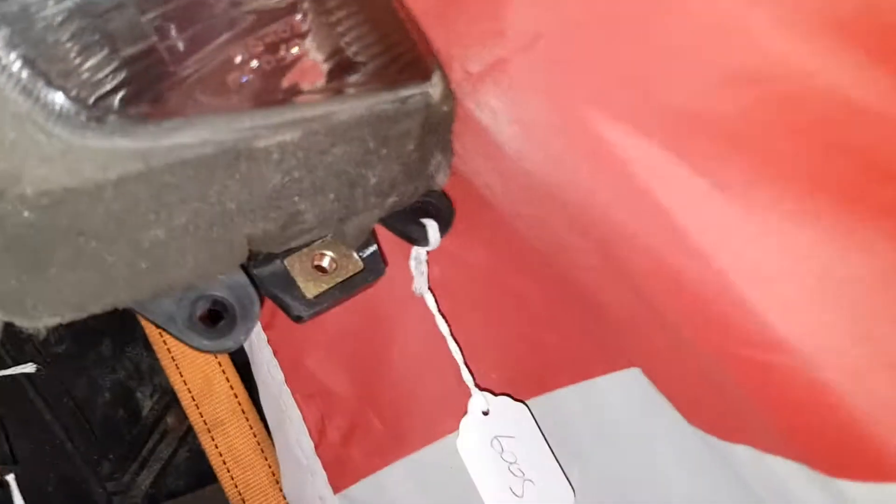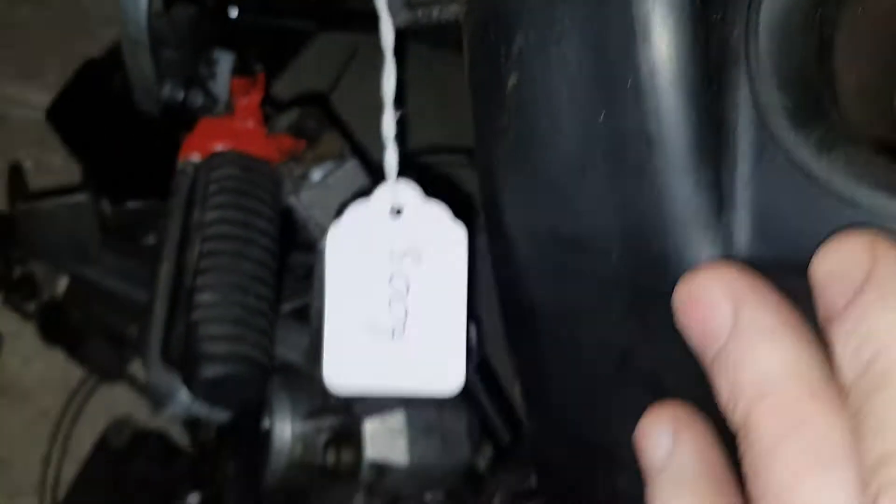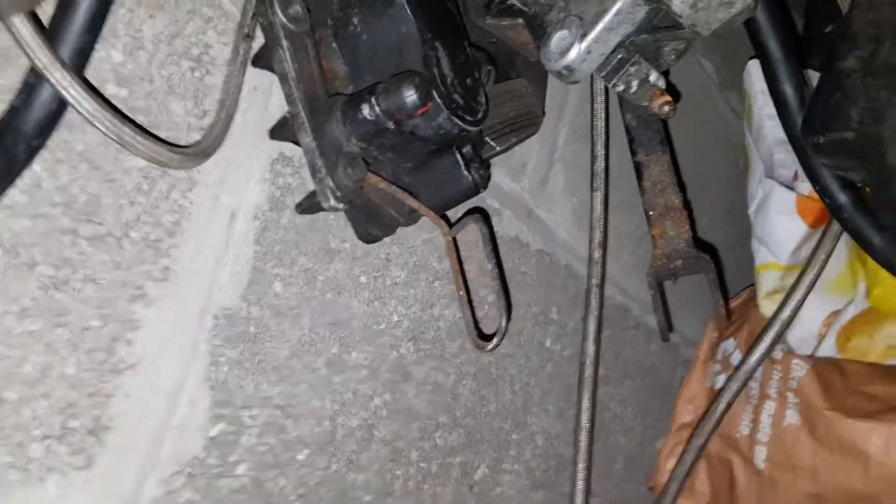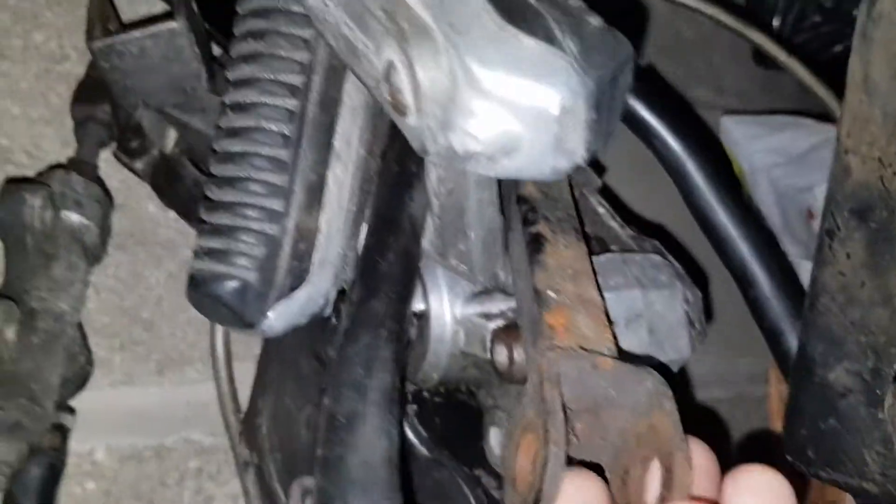Just quickly show you what we've got off of it. I think we've got a headlight, frame side cover, and I think the airbox is off somewhere else. I know that's the Bandit Mark 1 exhaust. We've got brakes, the foot pegs, and part of the brakes.